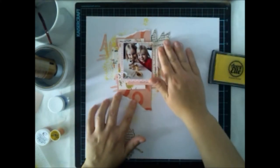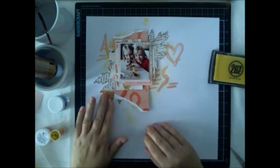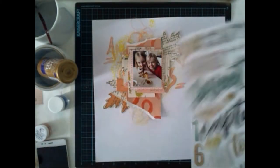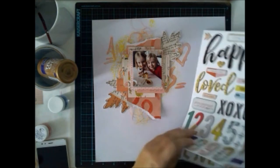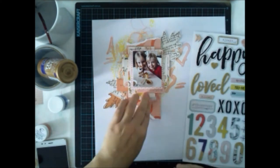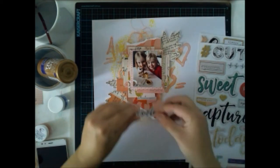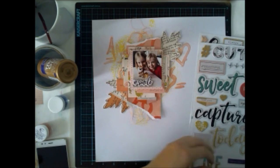I want to focus on the picture — my girls are not that into taking photographs these days, so the few I got are really precious to me. I'm adding some ephemeral leaves that we had in our September hip kits, and for the title I'm taking this great paper for the 'smile' hashtag smile word.